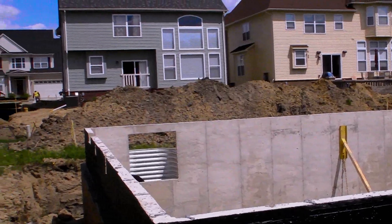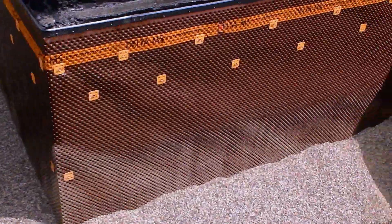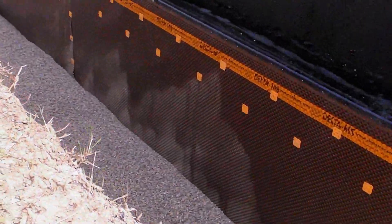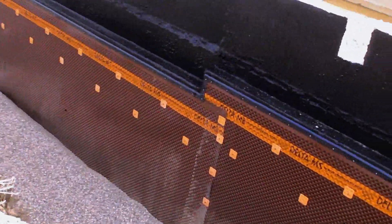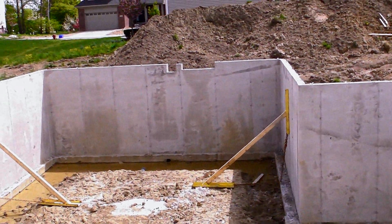There's an egress well in the back. Down at the bottom here you'll notice the p-stone — that's your drain tile that collects water gathering around the house. It's connected into your sump pump, which runs that water up and away from the house.